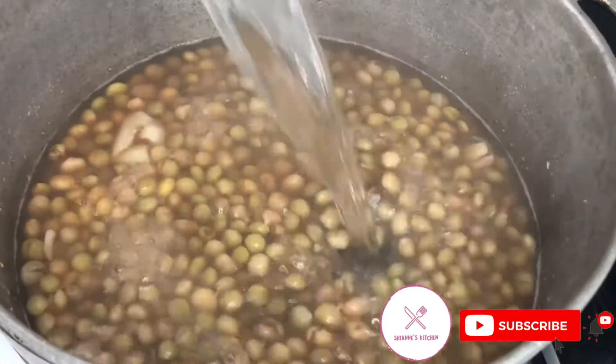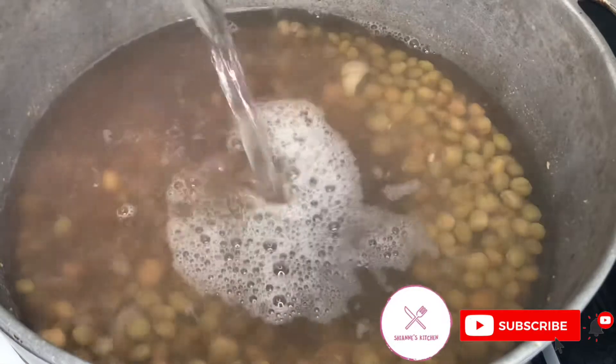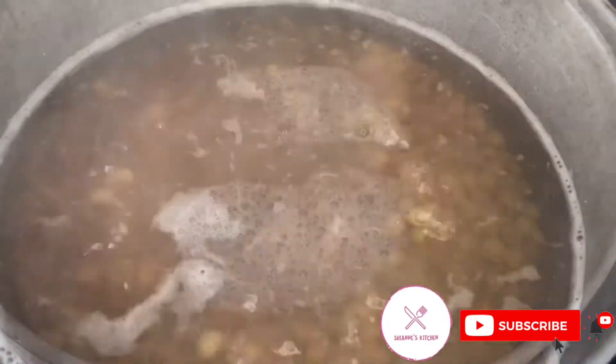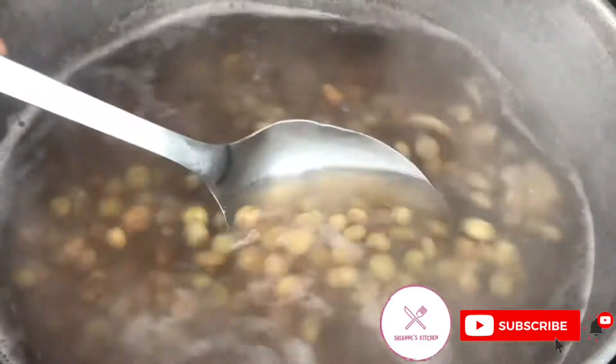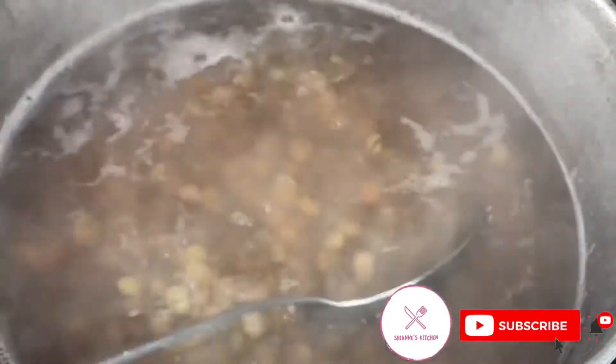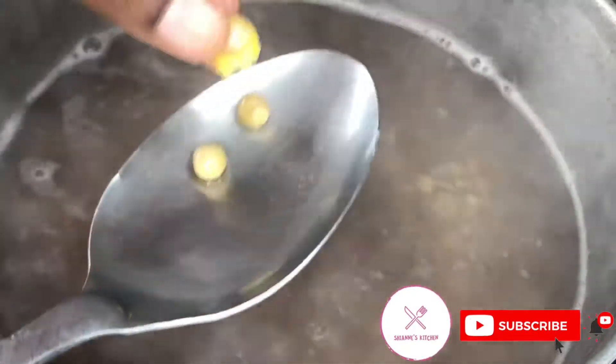After 10 minutes I'll add some more hot water to my pot, just enough for the rice I'm going to put in. You can also check your gungo peas to see if they're ready by taking up a few and squeezing them to see if they are soft.